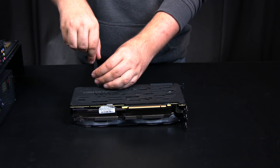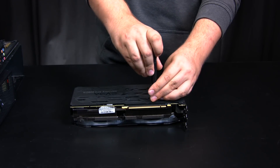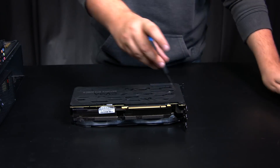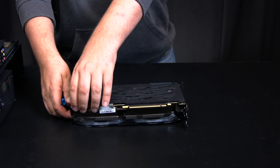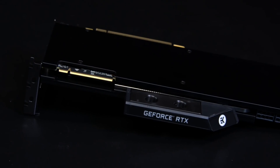Now it's time to transform our EVGA RTX 2080 Ti into a water-cooled monster. This process isn't particularly complex, but you do need to be careful to remove all the screws that secure the heatsink onto the PCB and not be too heavy-handed, as they all have very small heads. After cleaning off the factory TIM and putting fresh TIM down, we mounted the EK Vector water block.